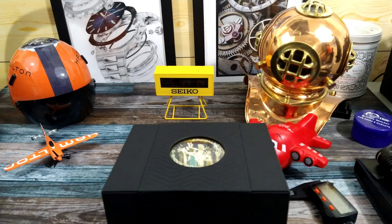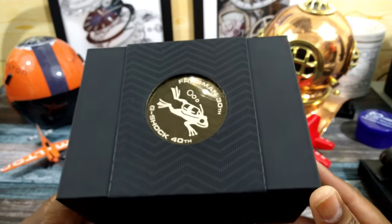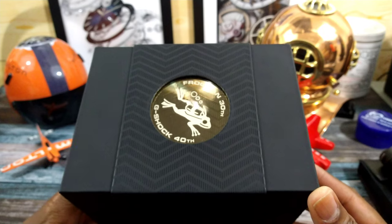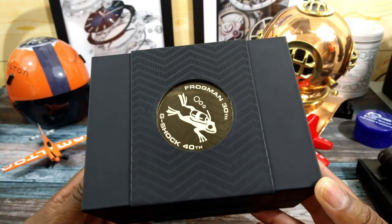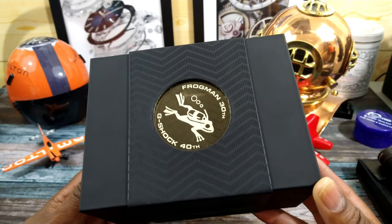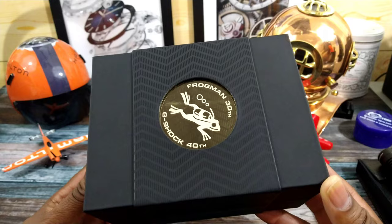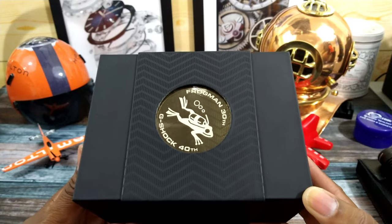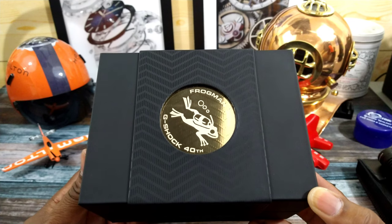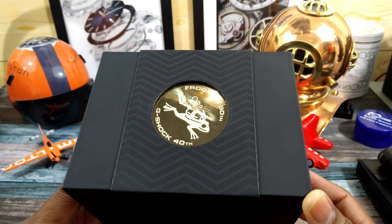Welcome to another episode of Watch One So For. My name is Big E. Today we're going to be looking at this very limited edition of 700 pieces — the limited edition 40th anniversary G-Shock's 40th anniversary, Frogman's 30th anniversary, yellow Frogman in titanium. This is the MRG BF1000E1A and it goes for $6,400.